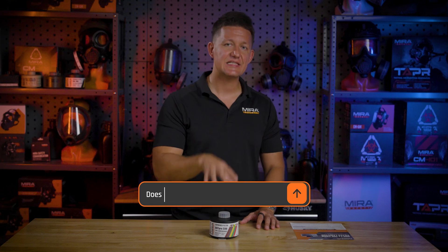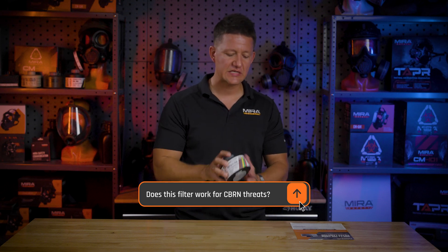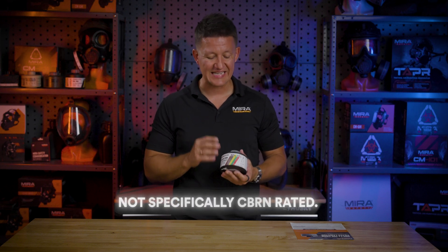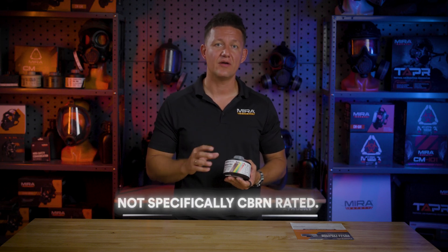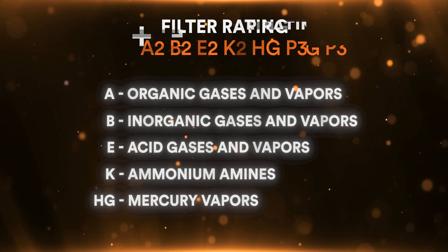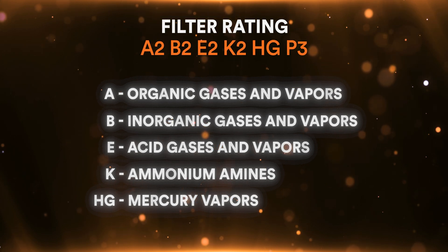There are some frequently asked questions I want to address. A lot of people are asking: does this filter work for CBRN threats? The answer is it will work for certain CBRN threats; however, this filter is not specifically CBRN rated, so we cannot say that it is a CBRN filter. You would just need to research that specific threat and whether it's an organic gas, inorganic gas, etc.